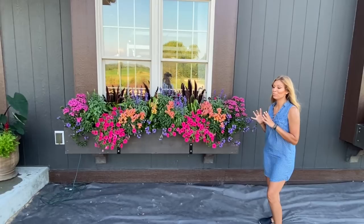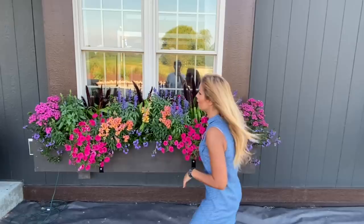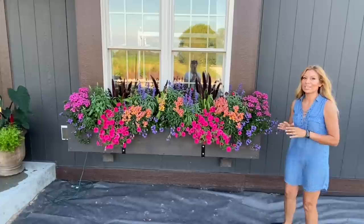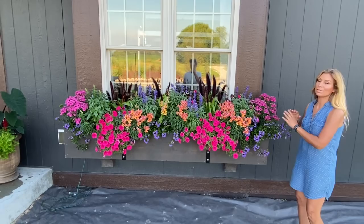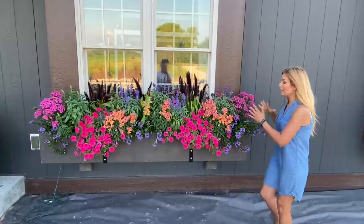I'm just going to go down the line and name off all of the varieties in here so you can get an idea of what's in here. Starting off with Dianthus — I have Dianthus on each end of the window box. This is an annual Dianthus called Jolt Pink Dianthus. It's perfect for containers and has continuous blooms throughout the whole season. It's nice and compact and doesn't get overly tall or wild.